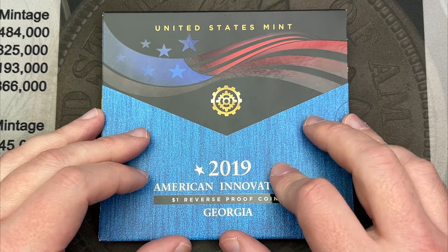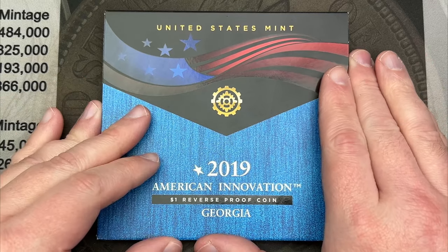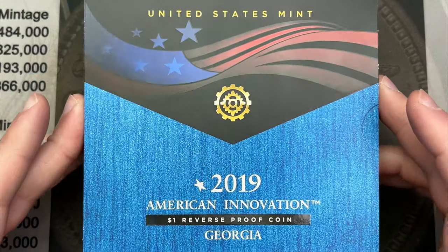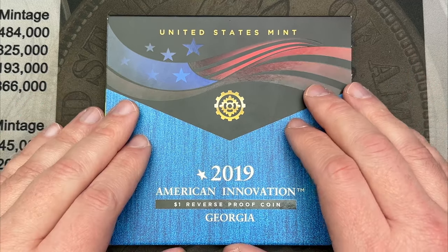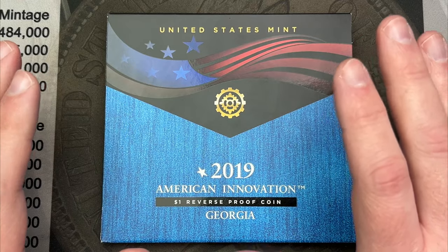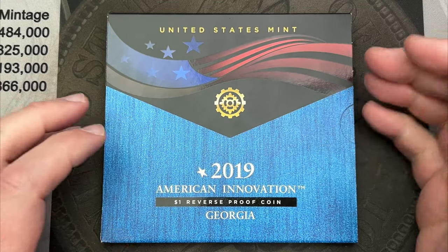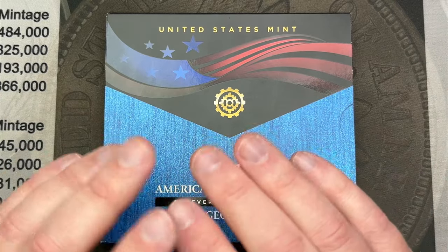I'm almost at 2,000 subs, so make sure you enter that giveaway. I'll be putting out an announcement video a week before I pick the winners to show what other prizes I've added. Please feel free to enjoy and watch content — just watching, hitting the like button, being subscribed, and leaving a comment is all free, and that's all I ever ask for.